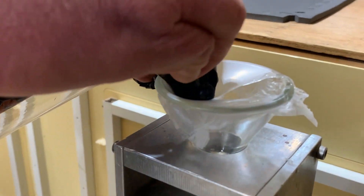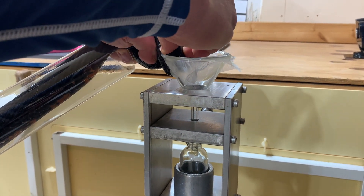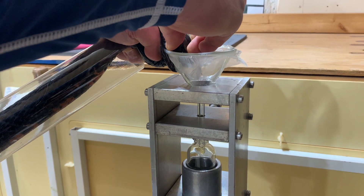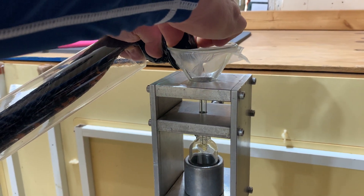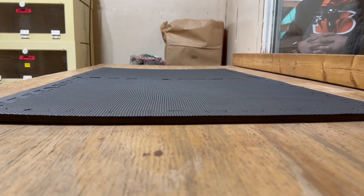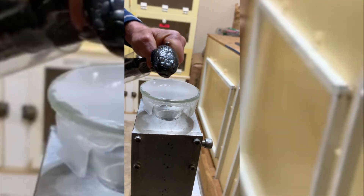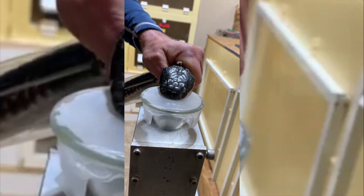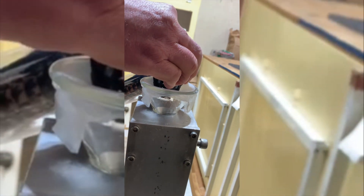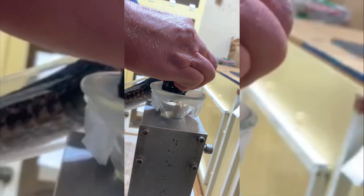Another thing you'll notice is that we're using tubes to restrain these snakes. As time goes on, it seems like we're using tubes for more and more animals. The biggest reason is it helps restrain them while being a little safer for Jim and a little easier on the snake — it prevents them from being able to twist and turn around. Sorry this bit of video was taken vertically, but it was such a good shot of the venom coming down that I wanted to leave it in.